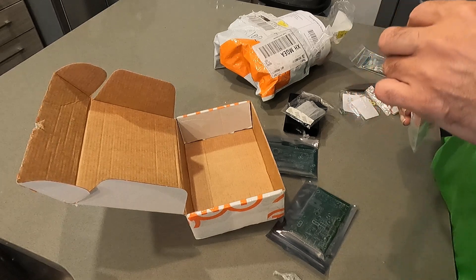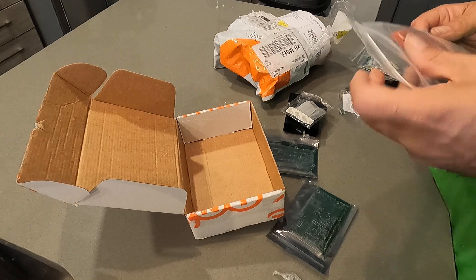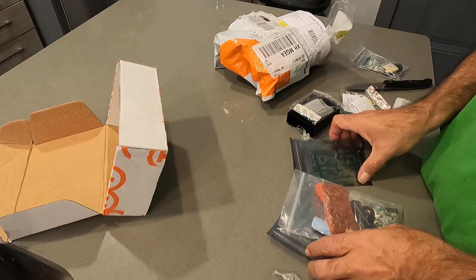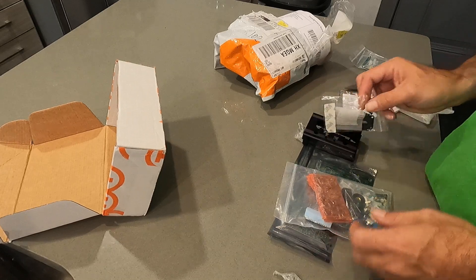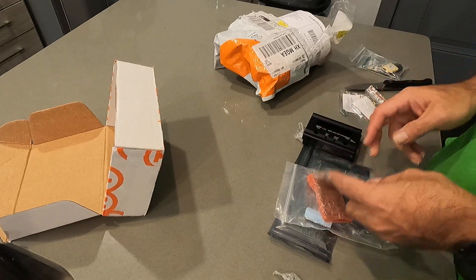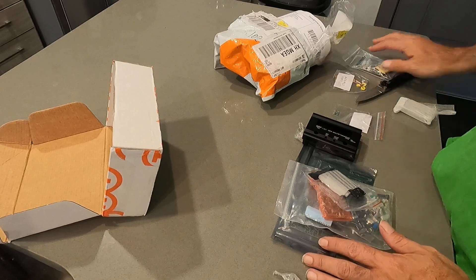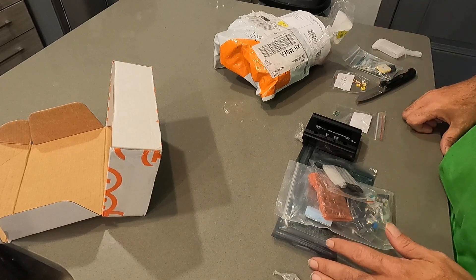Main chip, latest revision. Looks like I'm going to have fun over Christmas vacation. So that wraps it up — just wanted to give everybody an idea of what it looks like when it comes in. 73 everybody, thank you.